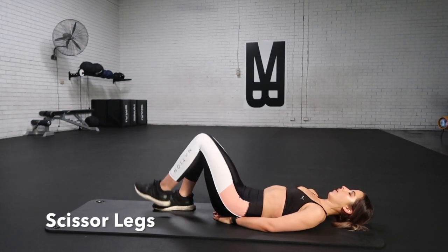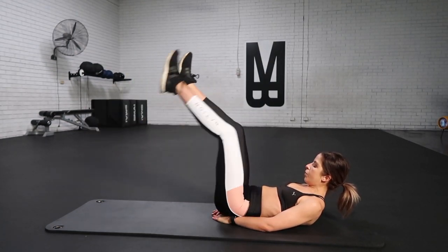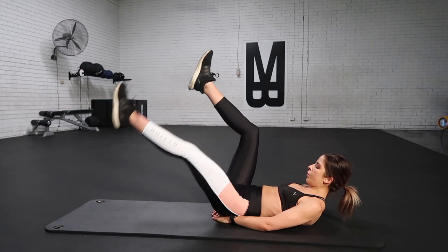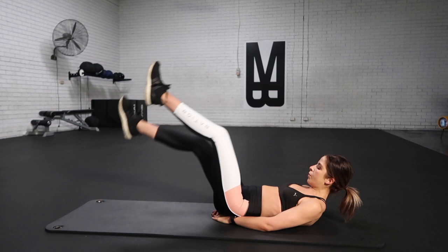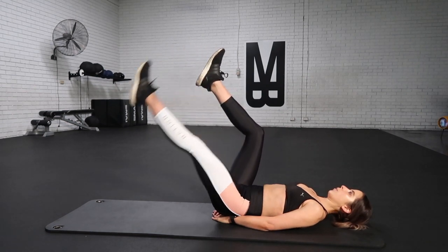Now we're going into scissor legs. Extend your legs up nice and long, squeeze and lift those shoulders up and alternate. You can have a soft bend in your knees or you can keep a nice long straight leg. Making sure we're squeezing and working one leg at a time, isolating, bracing and breathing. Let's bring up the pace, going nice and fast. You can drop the legs down a little bit lower or keep them up nice and high with that soft 90-degree bend in the knee.